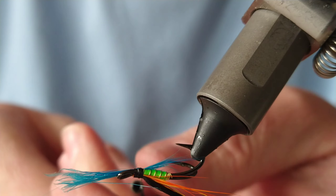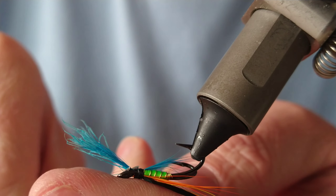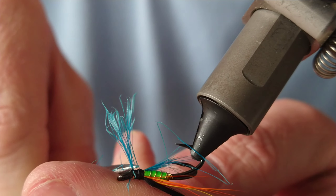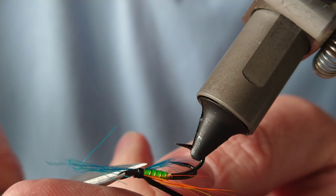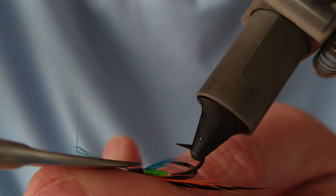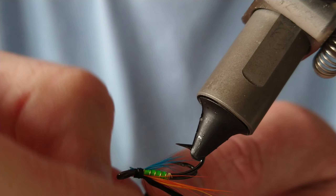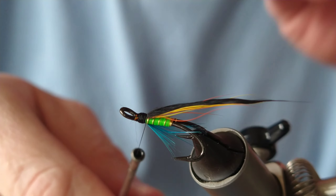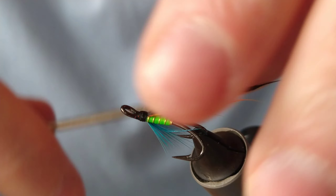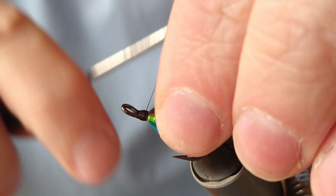That's enough there. Remove the excess. Check there are no stray fibres here and there, and then just start building up your head.